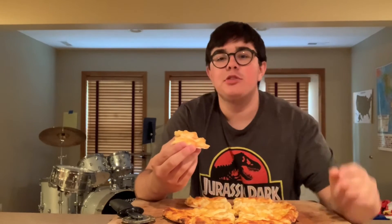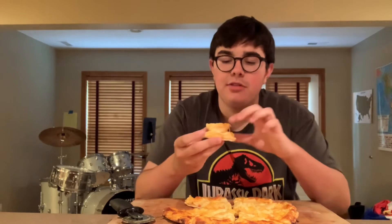One bite, everyone knows the rules. I'm lowering that pizza I had yesterday's score — I'm lowering that. This is an eight, this is really good. I'm genuinely surprised. See, you can do a little fold here.